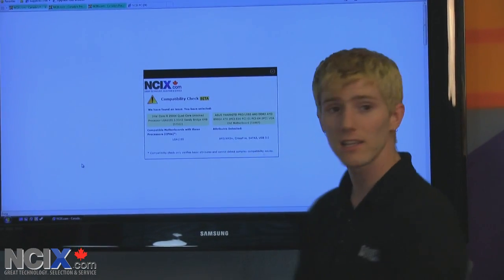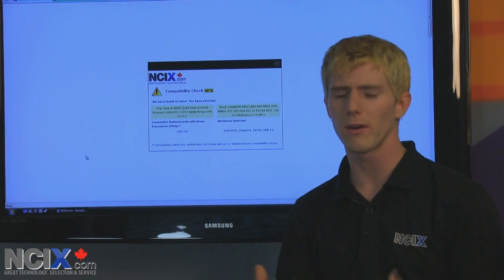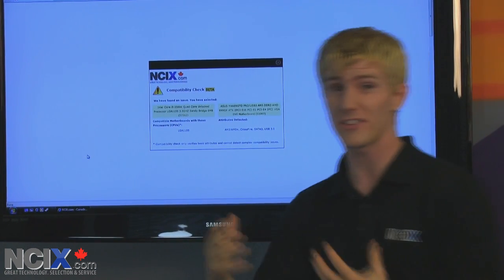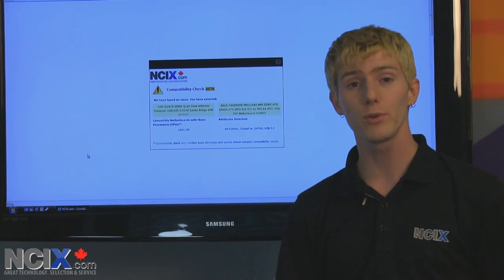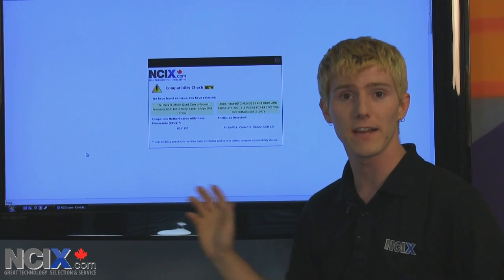We're also going to be adding a feedback link. So if you are using the compatibility check feature and you find something where it's saying that's not compatible but it is, or it's saying that's compatible but it's not, you can go ahead and report that to us to help us improve it over time. That's what's really going to help us turn this into a very effective tool.